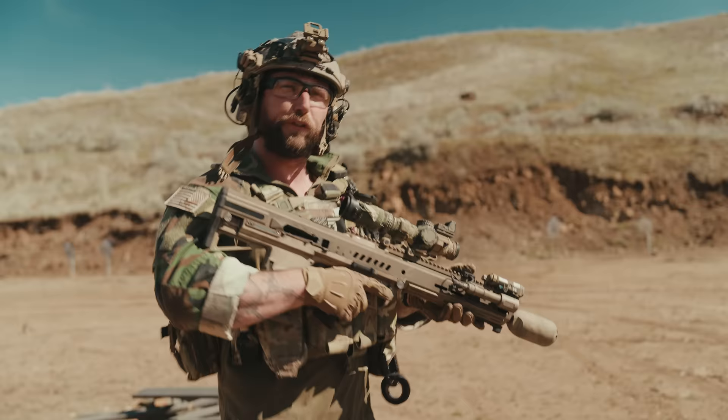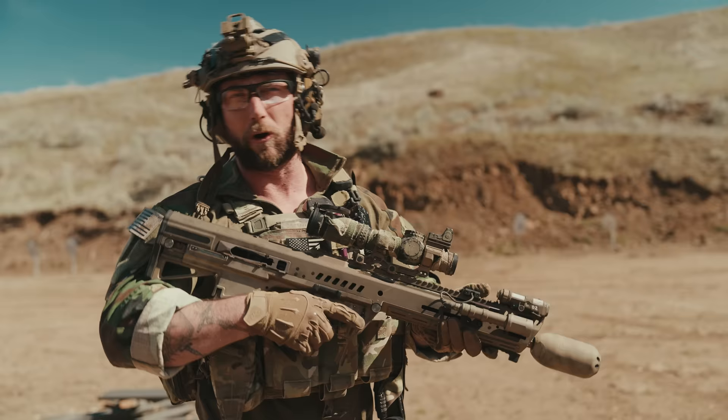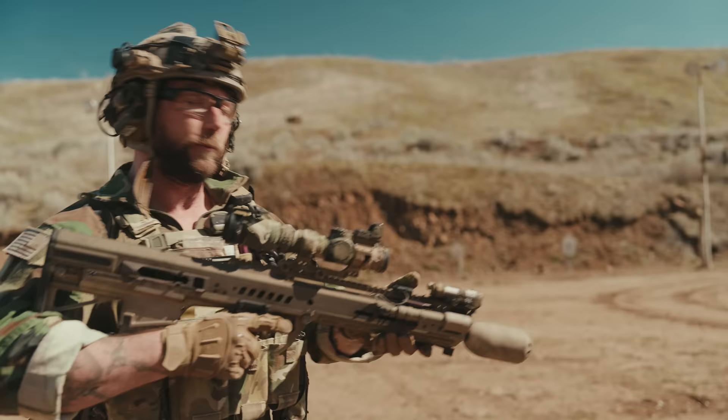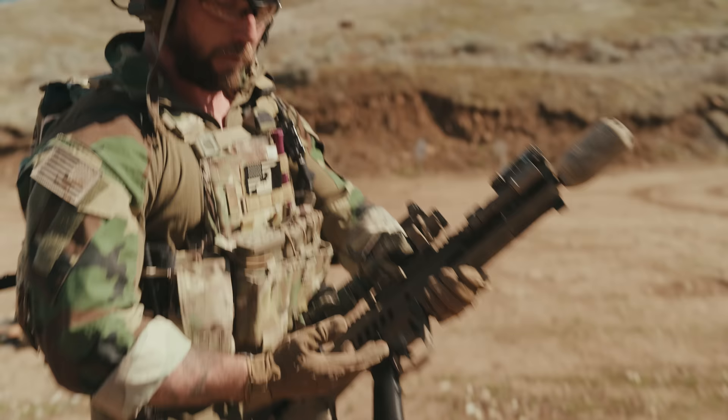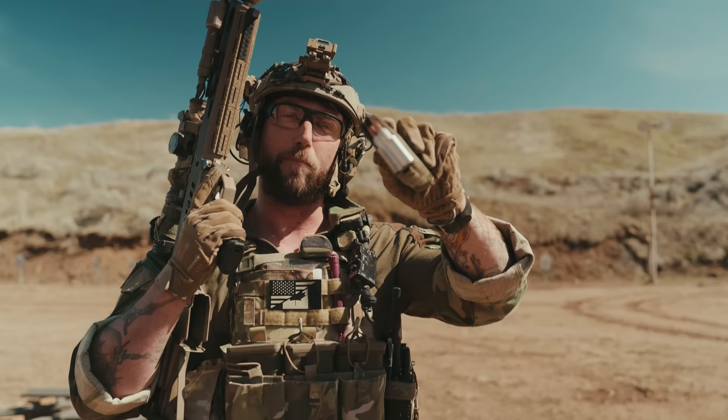The RM277 is an experimental rifle that was submitted to the Next Generation Squad Weapon Program, the NGSW. Of course, we got the Sig Spear, which was adopted from that program. However, this weapon, the RM277, wasn't. But in today's video, we're going to be taking a look at this very fascinating weapon. It's very different from everything that you've likely seen before, from the controls to the way it operates.